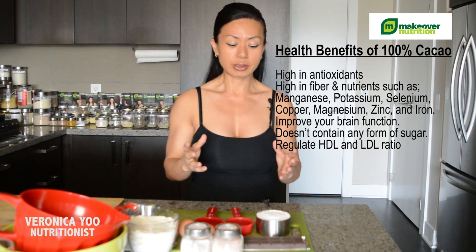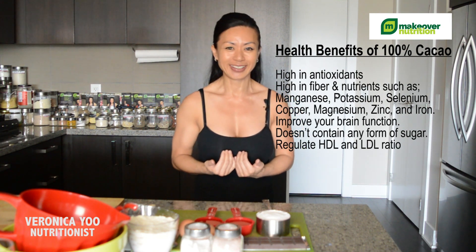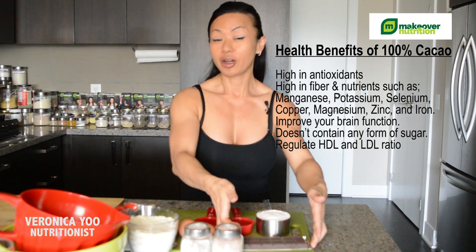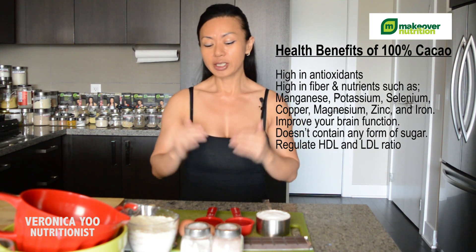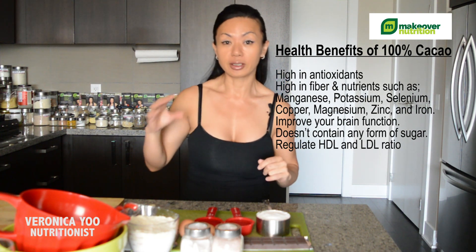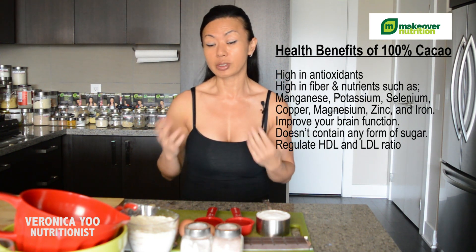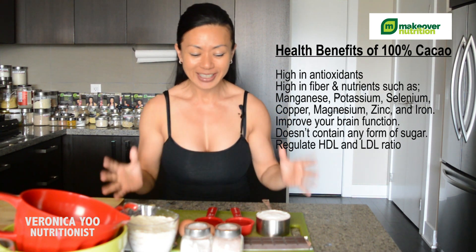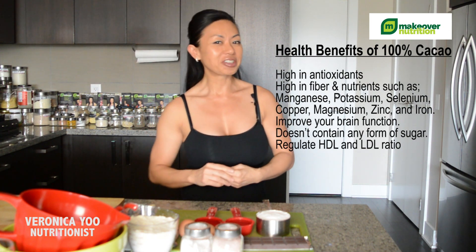This is amazing. So having this itself, you're actually nurturing your body. And 100% dark chocolate also regulates your cholesterol level — the HDL and LDL. It's proven. It also helps support your brain function. So having this cookie is actually beneficial for you.